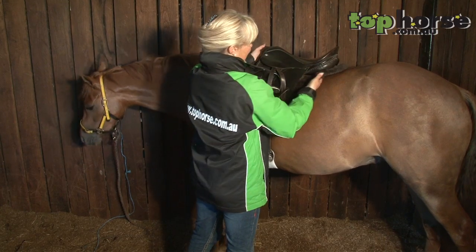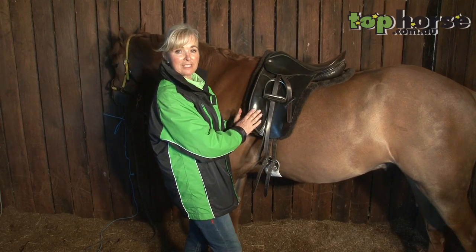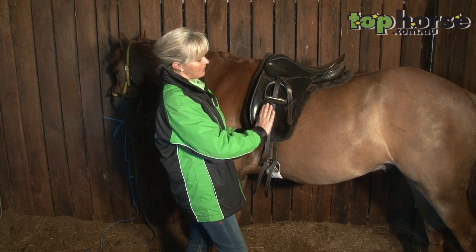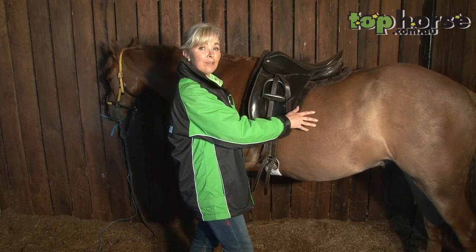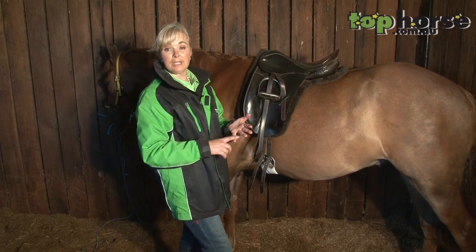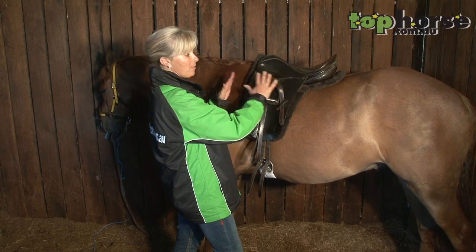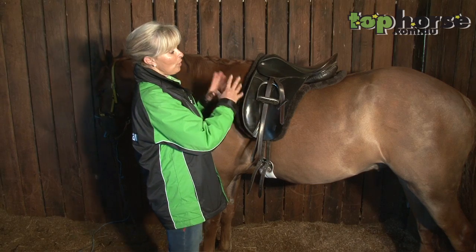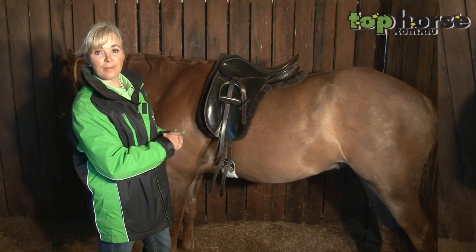Apart from that, just check everything's nice and neat and tidy — this saddle blanket was made for this saddle so it all sits very easily. I personally like to use brown on this horse because of his colouring, though it gets down to personal preference. You can use cream, white, black, all sorts of colours, but my preference is to blend in with the horse so that when you're judging him, you're looking more at the horse and not what gear you've got on him.